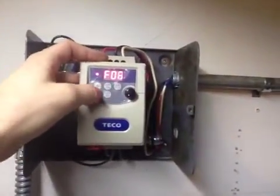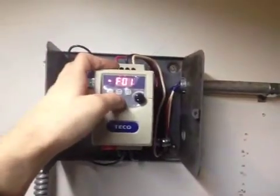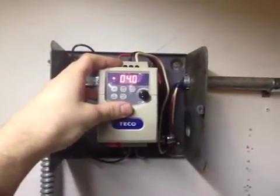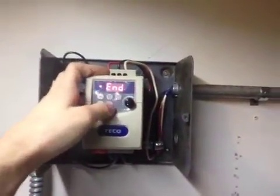We press display and go to function 1 and press enter. That's the ramp up time — I set it to 4 seconds. The default is 5 seconds.